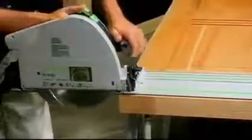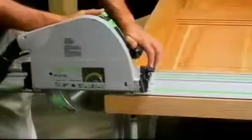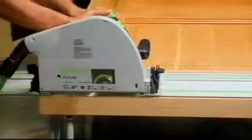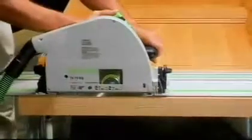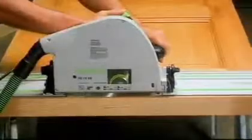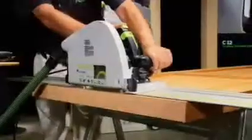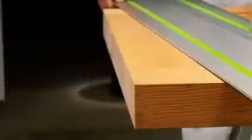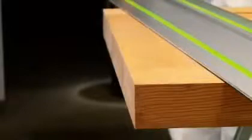Even thick work pieces, like this solid wood door, are no match for the TS-75. Usually this task would require a much larger, heavier saw. The TS-75, along with the Festool guide rail, virtually eliminates reworking by making the first cut the right cut. Look at the quality and smoothness of this cut — it's straight, splinter-free, and the door is ready to hang.